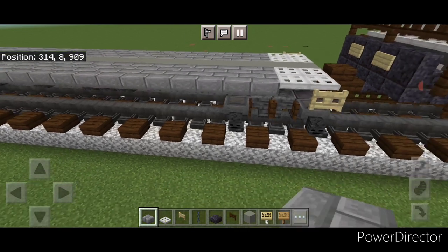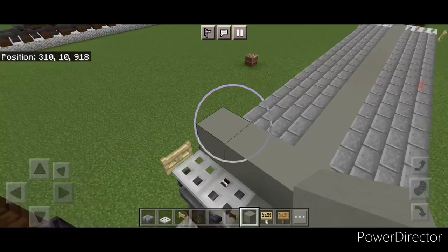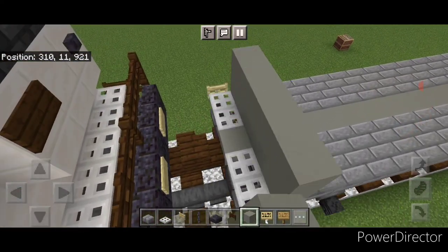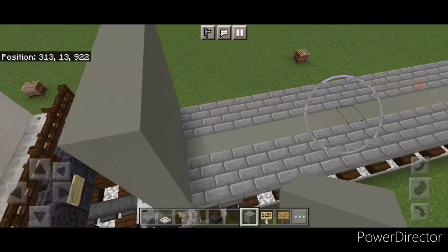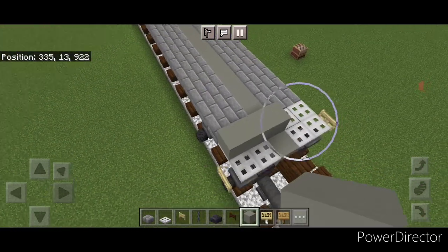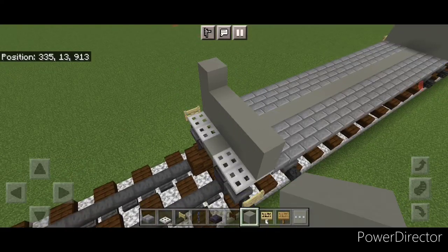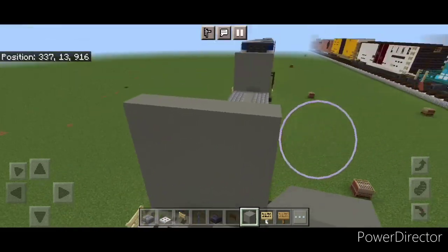Then we're going to take out light gray concrete on top, one block in from the end, and do a five-by-five of light gray concrete — five wide and five tall. Repeat at this end, one block in from the edge, and do another five-by-five of light gray concrete on this end of the car.